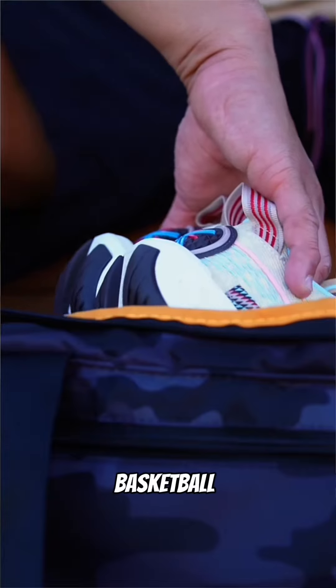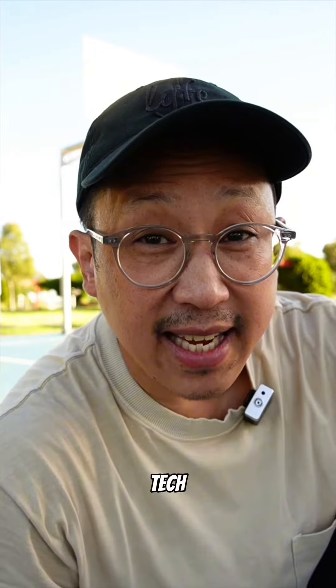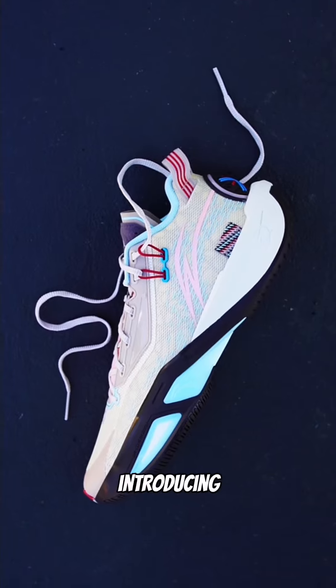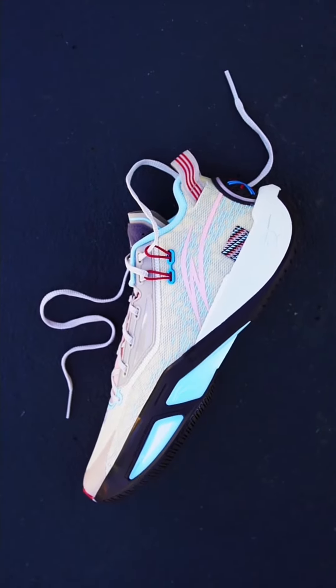Are you looking for fresh outdoor basketball kicks that are full of performance tech but won't break the bank? Boy, have I got the kicks for you. Introducing the Wade Fission 9 in the sleek Origin colorway.